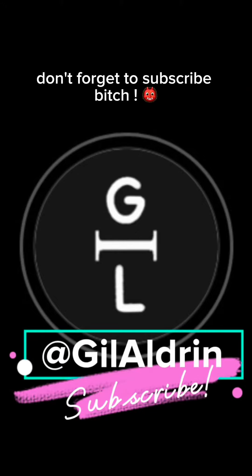But this is the final reveal. Let me know how you like it. Don't forget to subscribe, bitch.